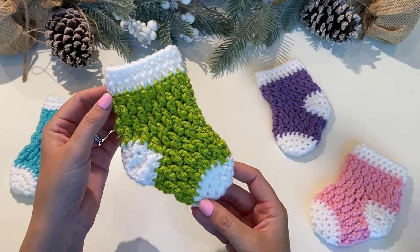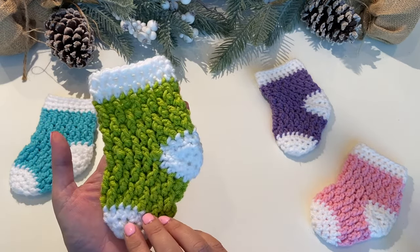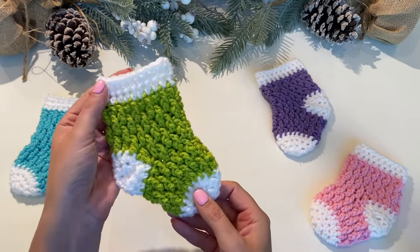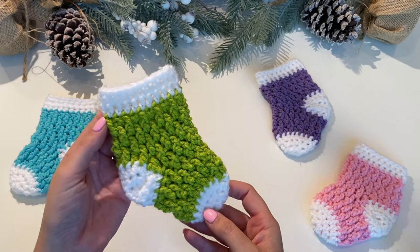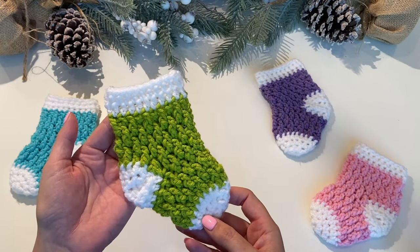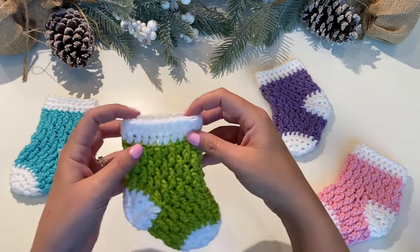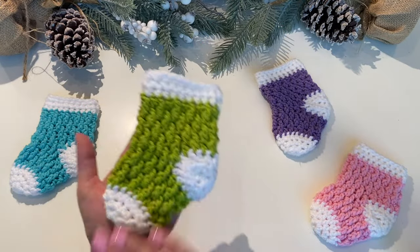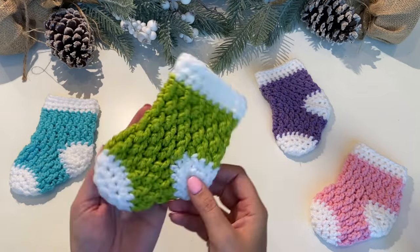In today's tutorial I'm going to show you how to make these super cute little mini stockings. I love this pattern because it has a really nice texture to it and they come together fairly quickly. It should take you no longer than 30 minutes to whip one of these up and it's just the right size to put a little gift card in and give them away as little Christmas presents. I hope you guys make it and I hope you enjoy the tutorial.